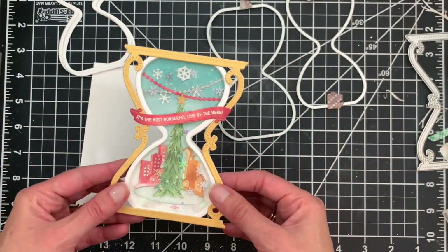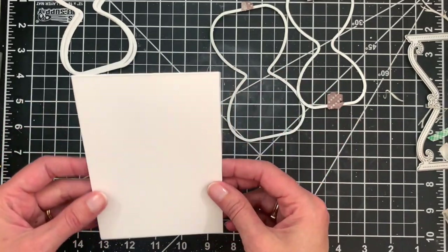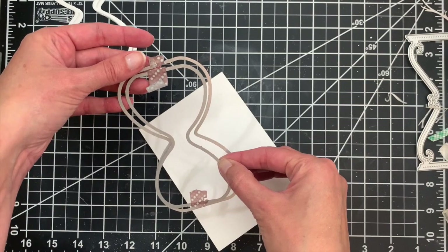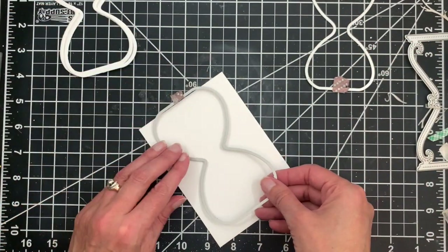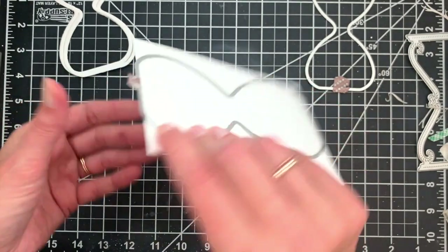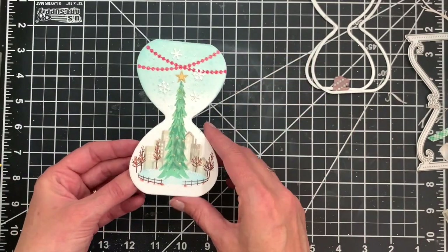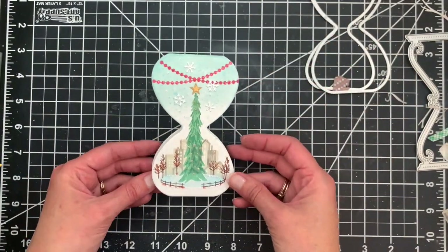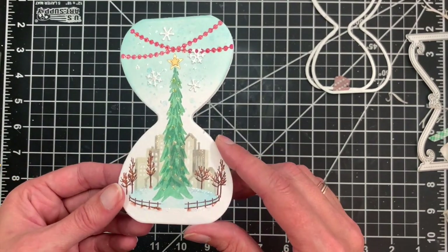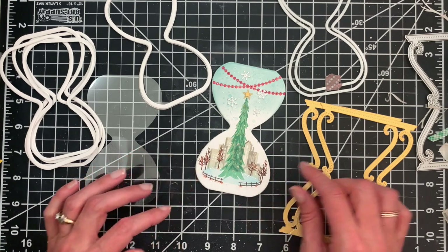Now let's move on and create our second version — the shaped shaker card. For this one I'm starting with a panel of cardstock that I've folded, slightly smaller than an A2 — about four inches wide. I'll take the larger hourglass outer cut and position it so the top edge extends just beyond the fold, so it won't cut through the fold, and run it through to create our shaped base. I've already created the scene using the Christmas Time in the City stamp set with stickles and sparkle.